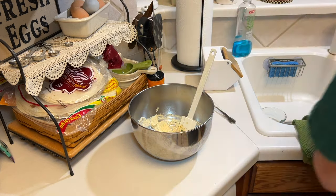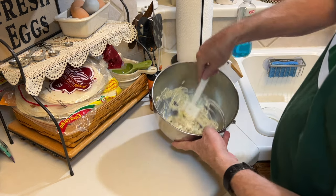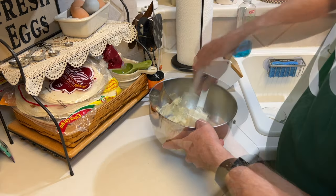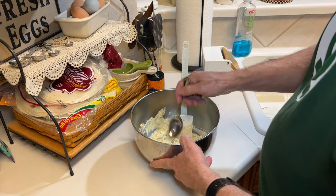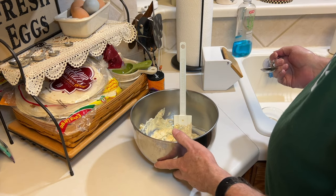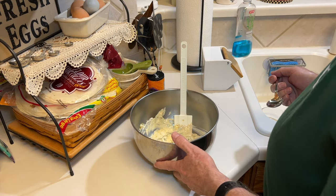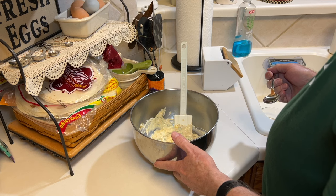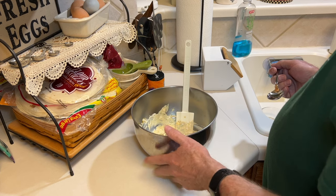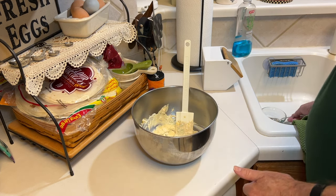We'll give that a taste once we've mixed this all together. Okay, let's see how it tastes. Mmm. I think that's the right amount. If you want a little bit more salt or pepper, add to your own liking. For me, this is good.